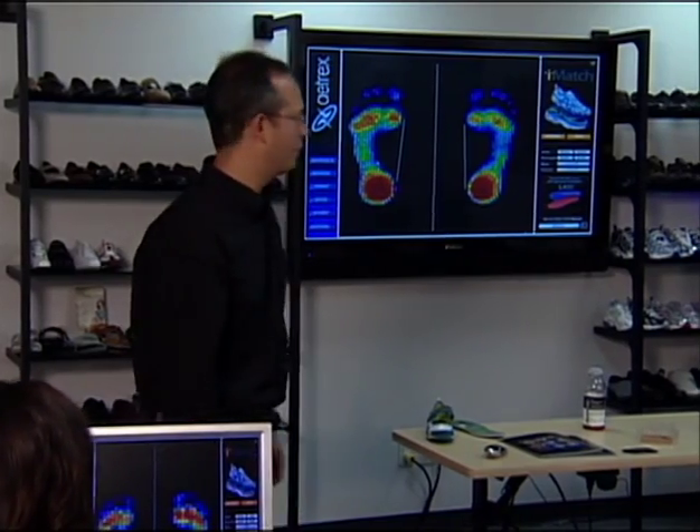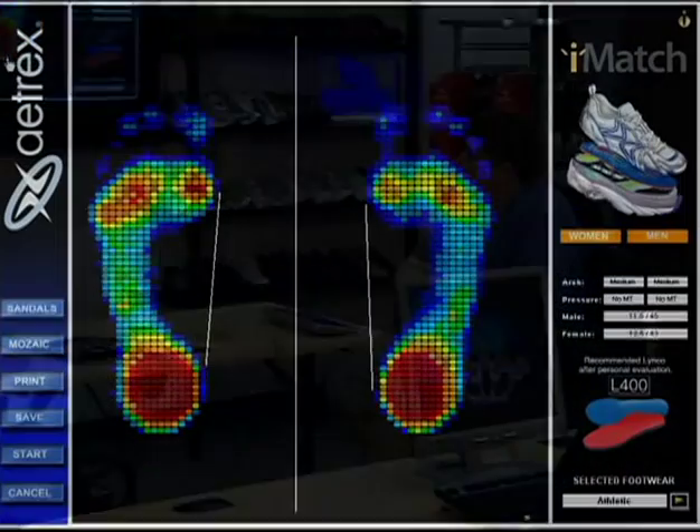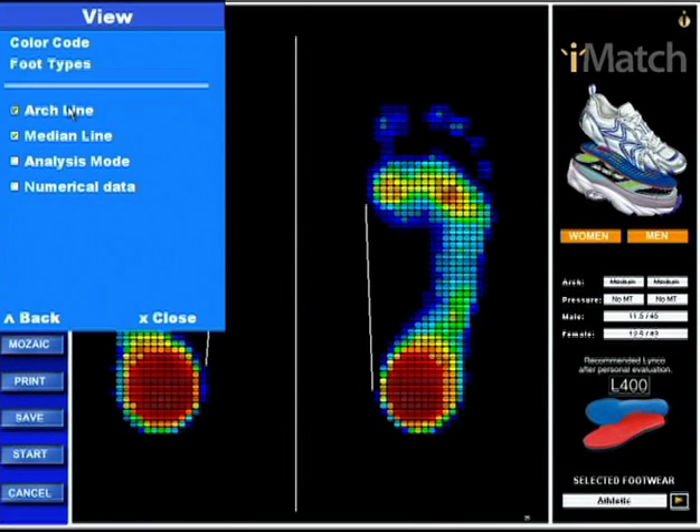Do you remember early on in the demonstration I said we would leave this arch line up? For those who might be watching on the video, to activate this line you go to View and then Arch Line. You can see it just popped off and popped on — that's this line. So again, it's View and then Arch Line to activate that.